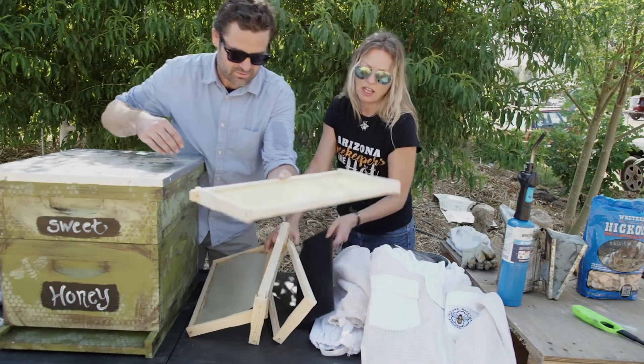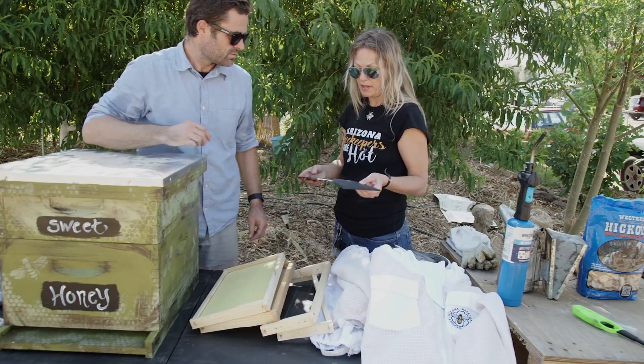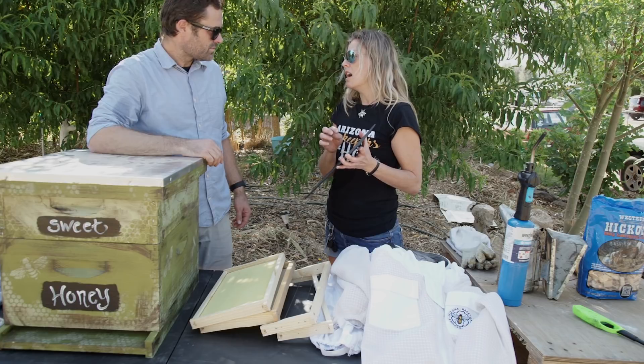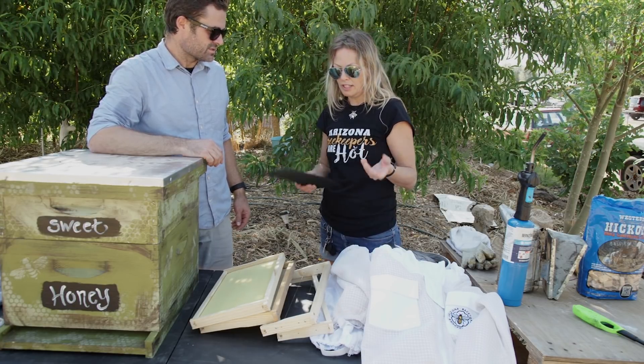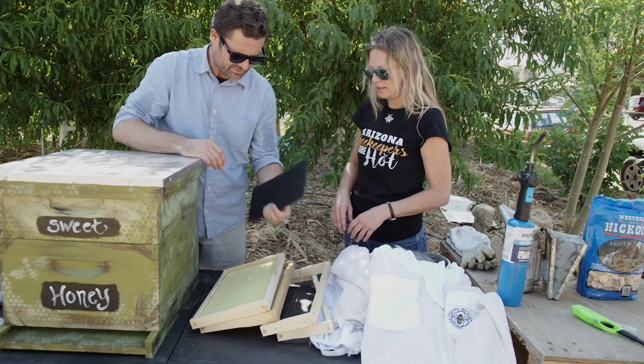There's yellow foundation and also black foundation, which I prefer because it's really easy during your inspections to see the little eggs and larvae — they're white, so they're easy to see on a black background. And this is coated with beeswax too. I like the black — the black looks great.